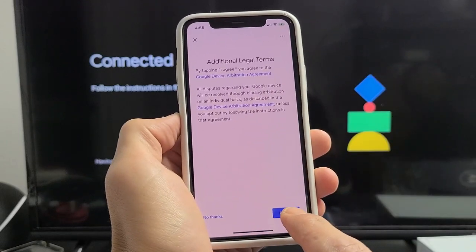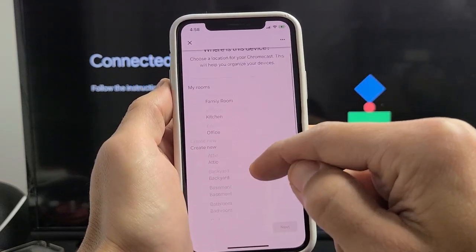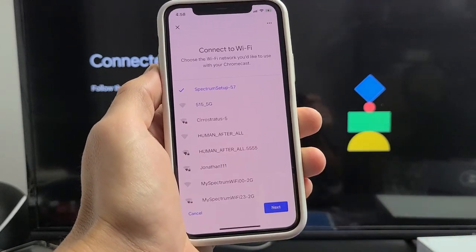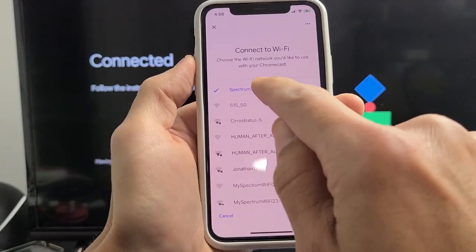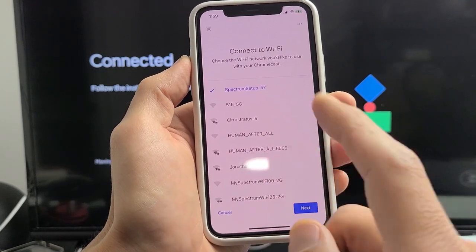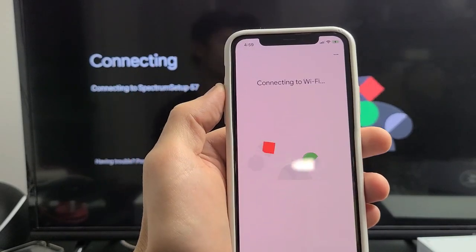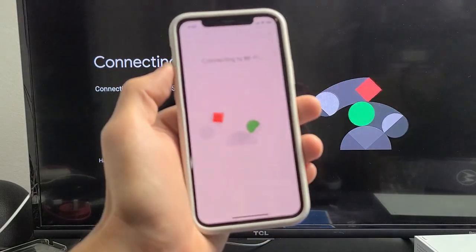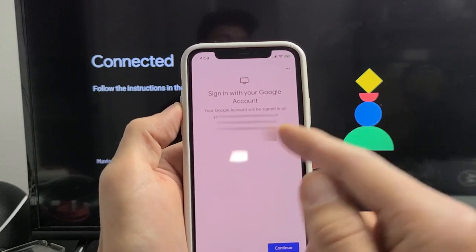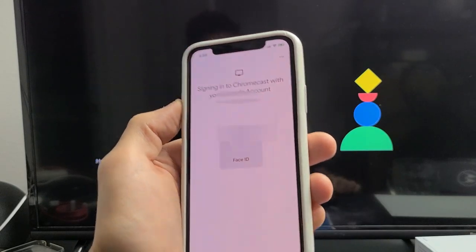On your phone, tap on accept and agree to the legal terms. Choose where this Chromecast device is located — I'm putting mine under office — then tap next. Choose your Wi-Fi network; you have to select the same network your phone is connected to. Tap next and it will connect. Then you'll be asked to sign into your Google account — basically your Gmail. Tap continue and click OK.